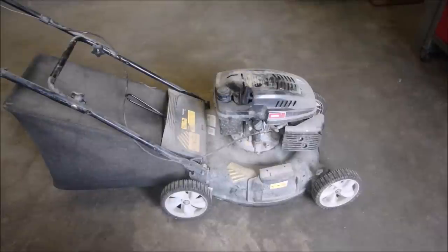Hi guys, Bruce here. Don't let the dirt on this lawnmower fool you. It is probably an imported Yard Works, but it has the Kohler engine design. Before we attempt to start it, I'll give you a little back history. My neighbor loves to get stuff from dumps and he brought this over the other day.